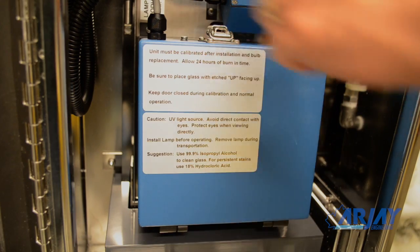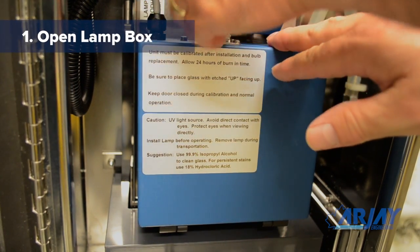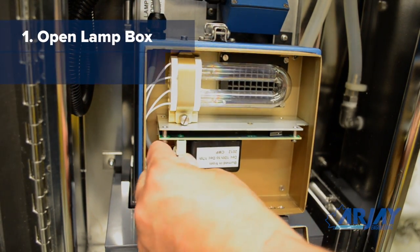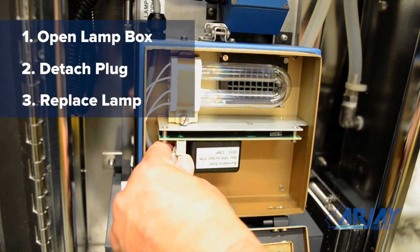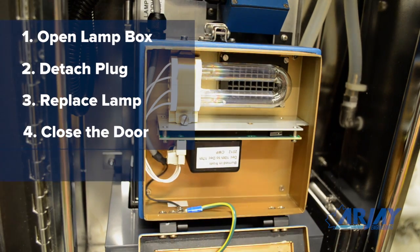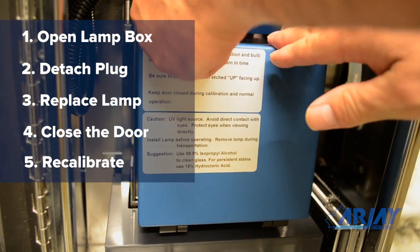This will be prior to its actual failure to give you time to schedule a lamp replacement. To replace the lamp, open the lamp box door. The lamp has a plug-in terminal for easy replacement. Install the new lamp, close the door, and perform a recalibration. Lamps will typically last two to three years.